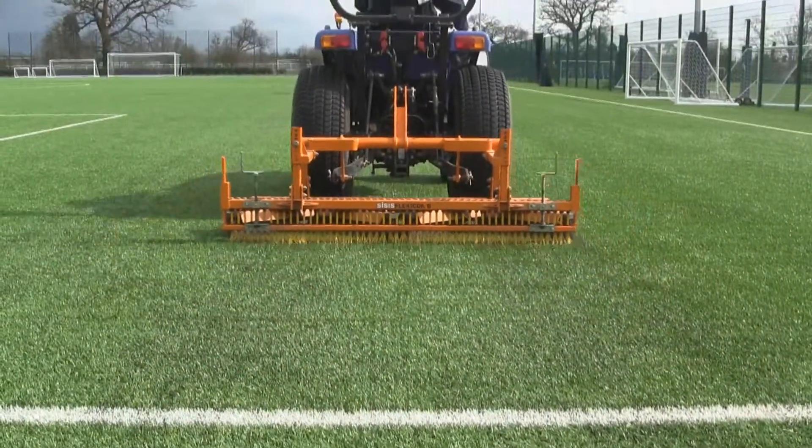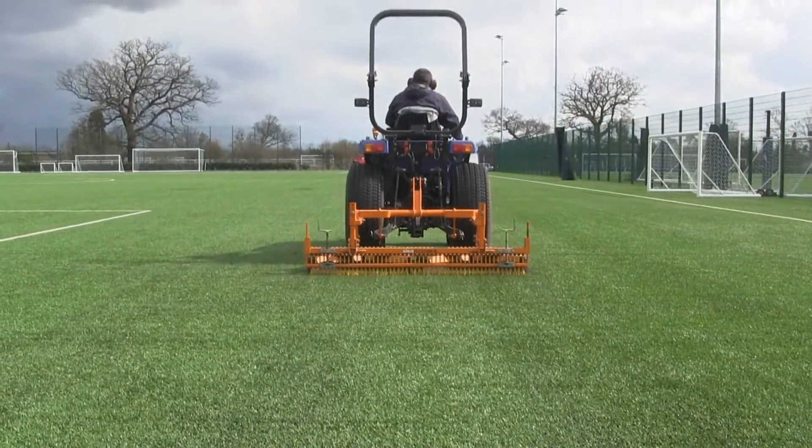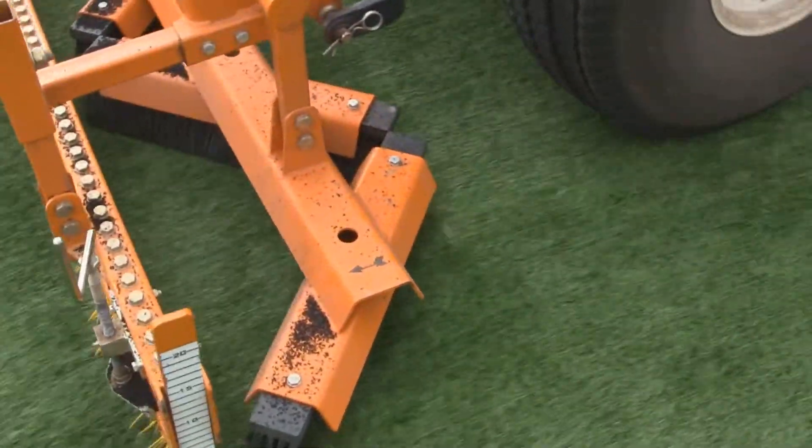The main reason for our use of the Flexicomb is its versatility. There are times when we need to decompact the surface and we'll set it on a very stiff setting, and other times when we're just looking for a light brush over the surface — it's very quick and easy to adjust for a light brush.